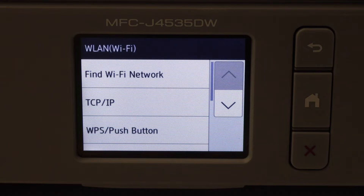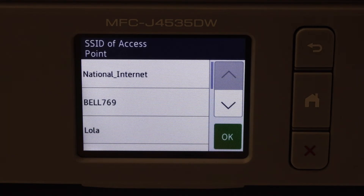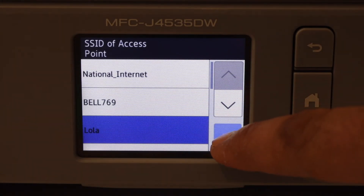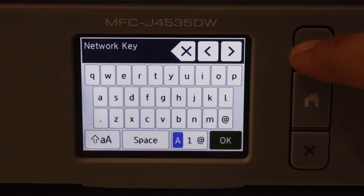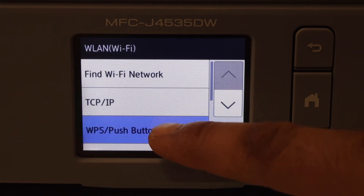Select WLAN Wi-Fi. There are two methods to do so and I'm going to show you both. The first is the Find Wi-Fi Network method — select it and it will display the list of Wi-Fi networks. Select your network, click OK, enter its password, and it will automatically connect to the Wi-Fi network.